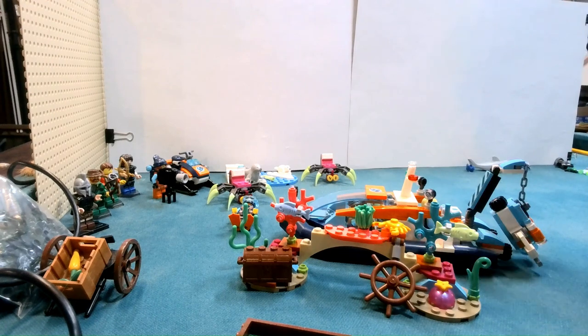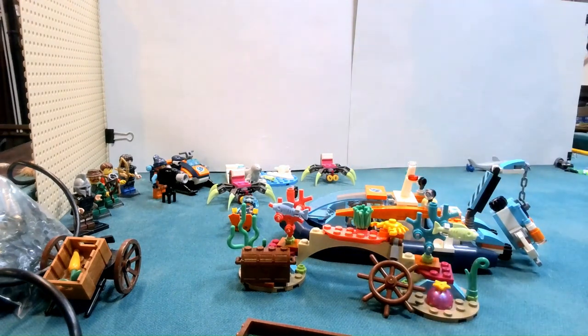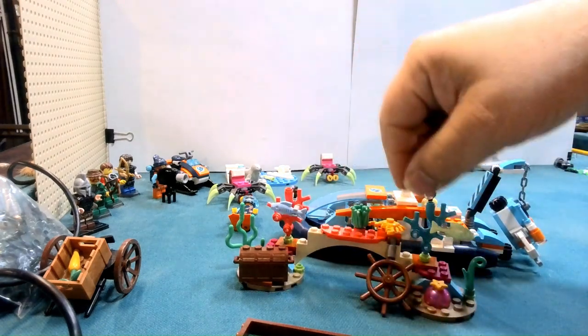I know some people do a blue light over their underwater stuff, so I don't know what this looks like with a blue light on it, but just under regular light here this looks pretty good. We have a light pink, we've got a sort of aqua blue or whatever it is. It is kind of interesting — nice little build. I do kind of like it.